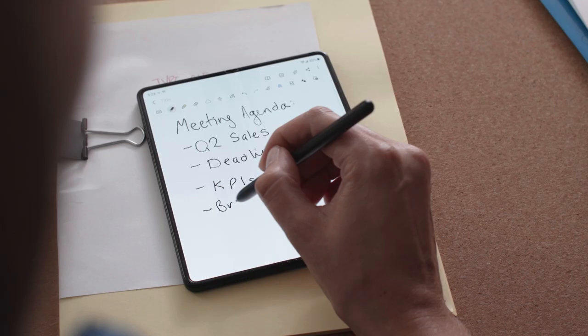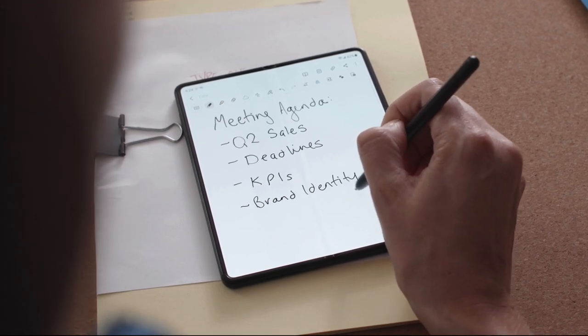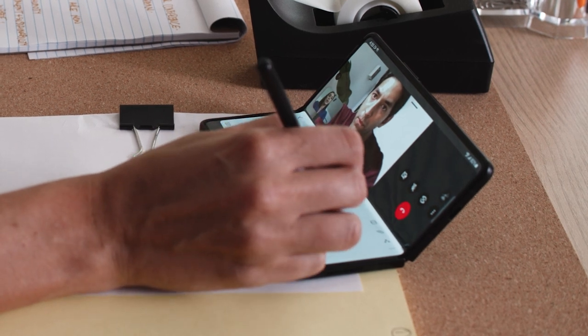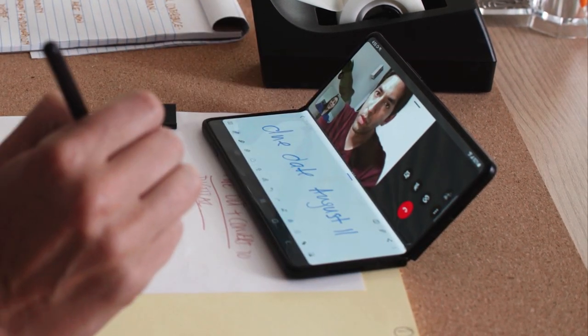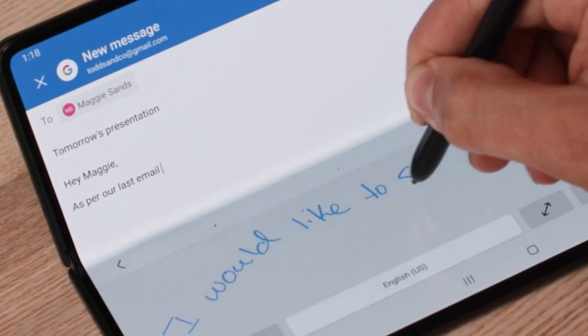Adding the S Pen to your Galaxy Z Fold 3 puts precision at your fingertips. When the device is in flex mode, you can use the S Pen to take notes during video conferences, or respond to emails naturally by converting your handwriting to text.